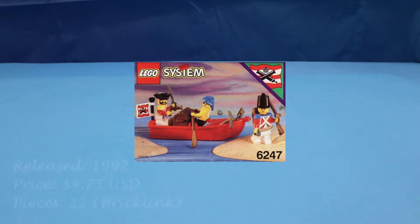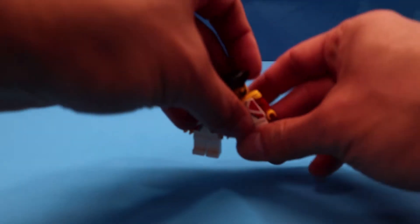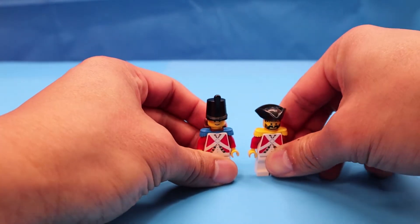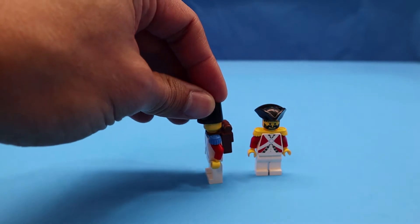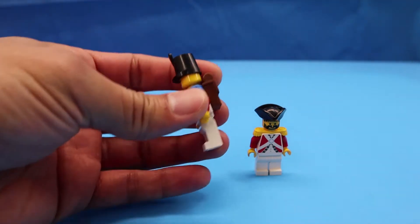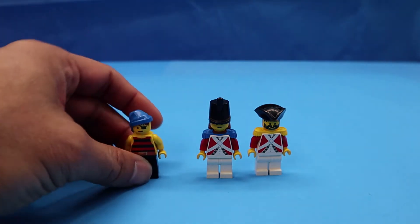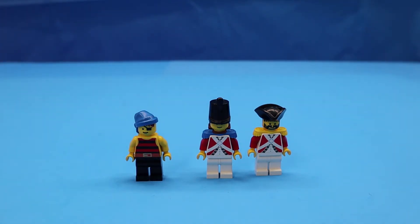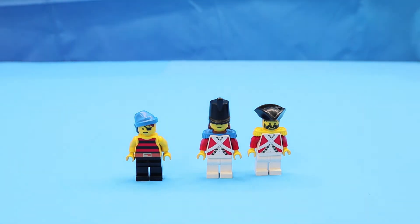BrickLink says there are about 22 parts, and I don't think it includes the minifigs. So here are the two Imperial Guards — you get an officer and one of the soldiers wearing their backpack and epaulette, and then a one-eyed sailor man. I guess he's a pirate, or a person rowing the boat for the soldiers.